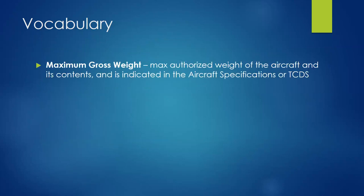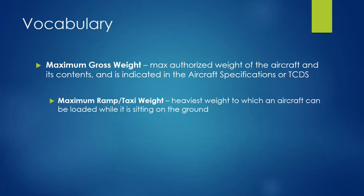Maximum gross weight is the max authorized weight of the aircraft and its contents, indicated in the aircraft specifications or type certificate data sheet. The empty weight and empty weight CG are not necessarily indicated in the TCDS because they can be altered — if you add or remove equipment or even repaint an aircraft, it can change. What is specified in the TCDS is the maximum gross weight and related limits. Some aircraft also have a maximum ramp or taxi weight that is higher than the maximum takeoff weight — these are sub-versions of the max gross weight.